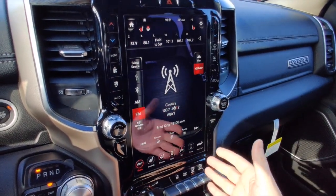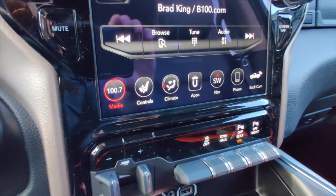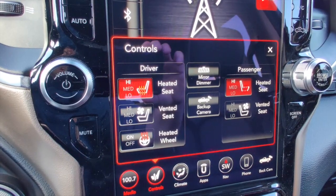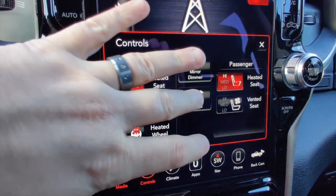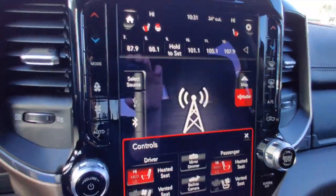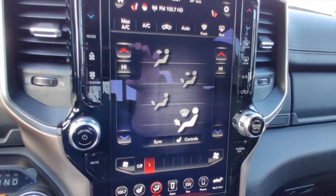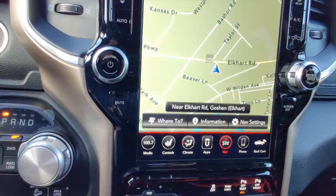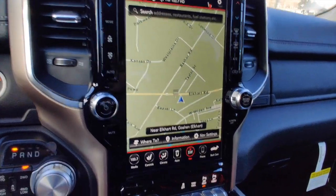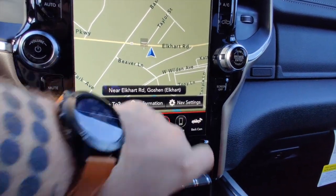As you can see, I currently have the FM radio pulled up — it takes up the entire 12-inch screen. We also have the ability at the bottom to go into controls, which pulls up access to our driver and passenger heated seats, ventilated seats, the heated steering wheel, and quick access to the backup camera. You also have access to your climate controls as well as full-screen navigation, making it very easy to see where you're at and where you're going.